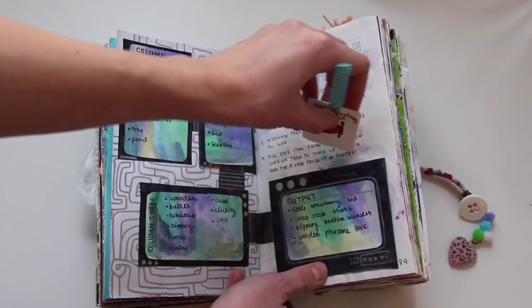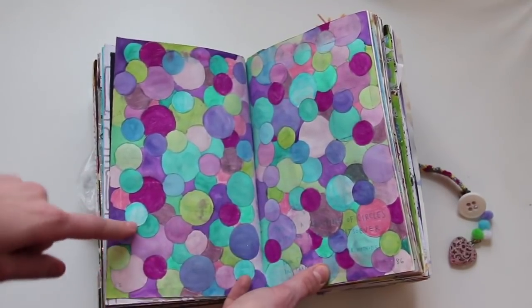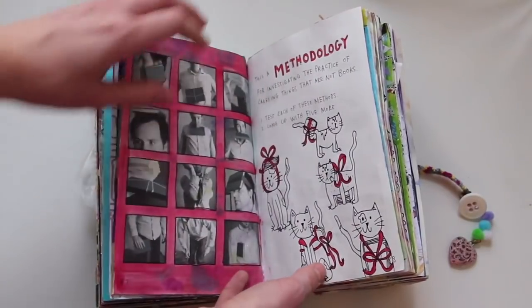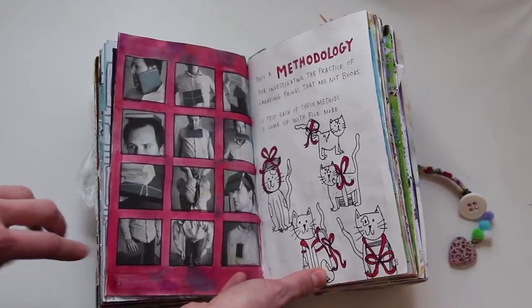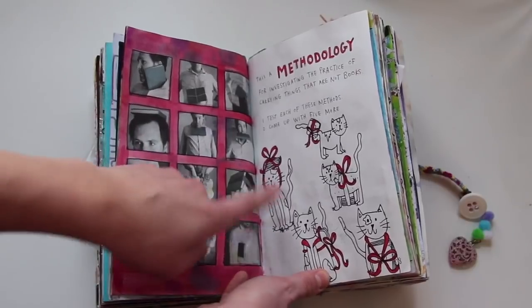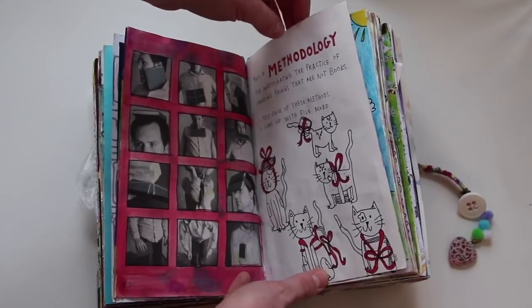This is an idea formulation generator — the book gives you a bunch of instructions and you make an output that's some pretty weird things. I drew mine on this little paper thing, and there's a pocket you can stick it into. This is a grouping of circles, no purpose — so that's what I did, done with watercolor and pencil crayon. This is a methodology — pretty much investigate carrying things that are not books. So I drew this cat carrying This Is Not a Book with a red bow around its neck.